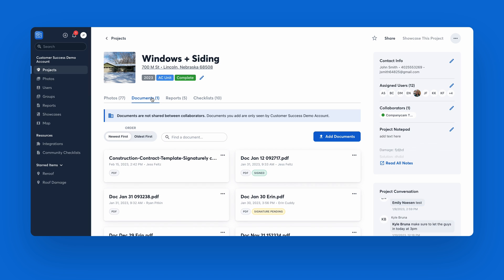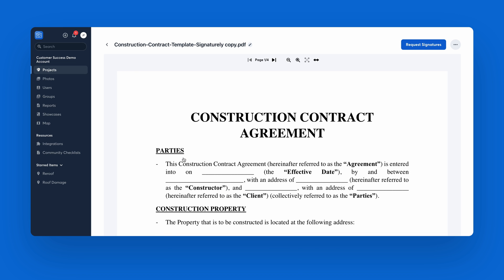You'll start by selecting a CompanyCam project and opening the document you want signed. Next, you'll skip worrying about your printer being connected or having enough ink, and you'll simply select request signatures in the top right corner.